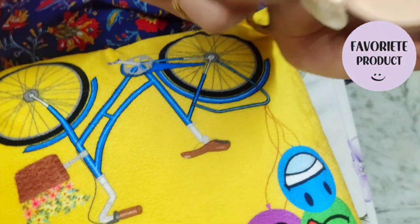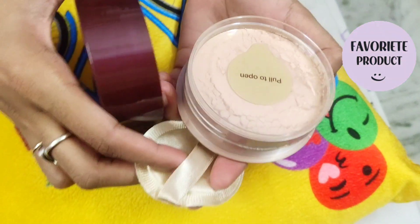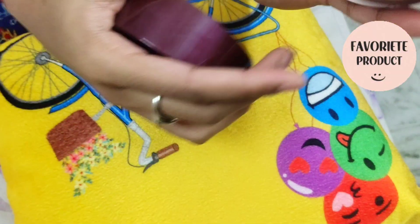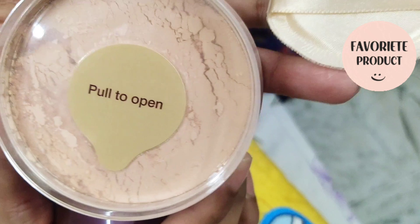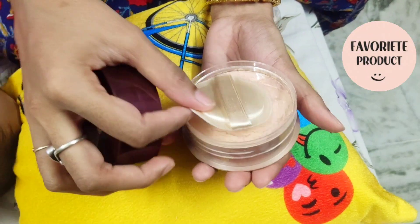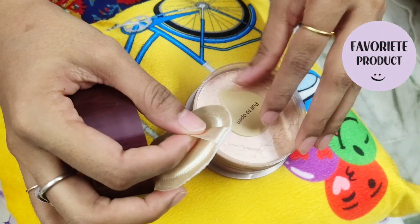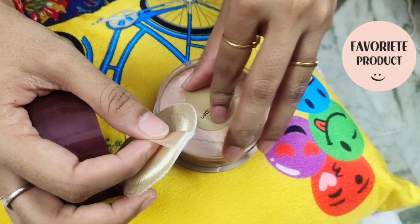It is very soft. It has a blur effect and a gloss loop. It has a lot of rosy fragrance. Sunscreen also provides protection from harmful rays. It is very easy to open and apply — it has a loose powder for the face.